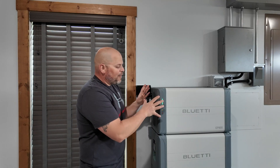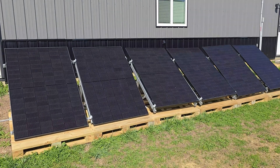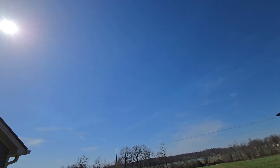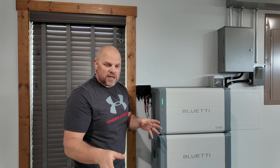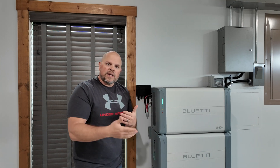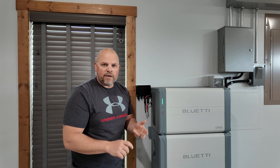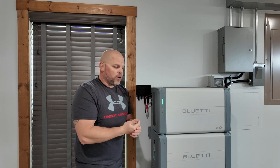In my application, I've got the EP800 connected to 2,400 watts of solar, and it does a great job of charging the batteries on sunny days. I don't live in the sunniest area — I'm in central Kentucky, where we get a decent amount of sunshine, but nothing like Arizona or Florida or other parts of the world that get a lot of sunshine throughout the year.